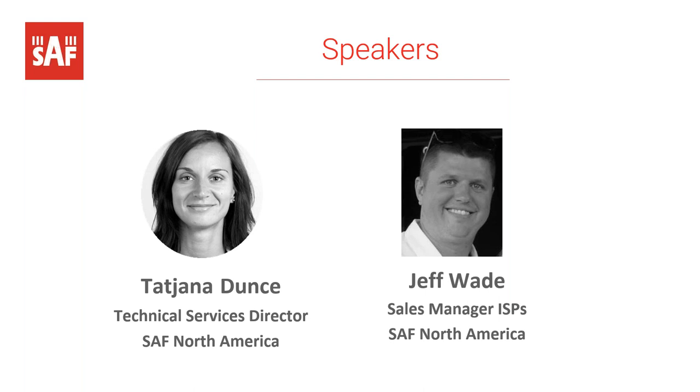My name is Jeff Wade. I'm the ISP Sales Manager here for SAF North America. I work closely with all of our WISP customers here in the U.S. and Canada. Working with me today will be Tatiana, our Technical Service Director for North America, who covers all of our tier one technical support and manages our tech support team.